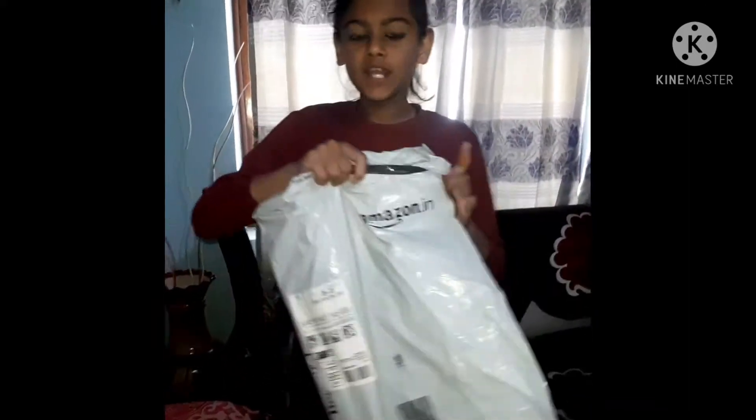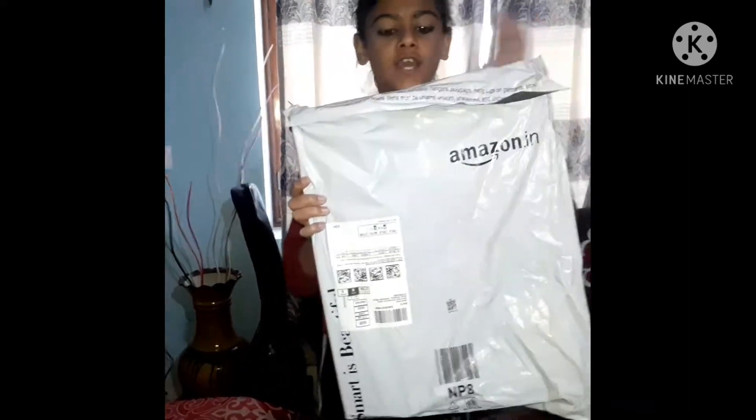Hello guys, welcome back to our channel Catch Key of Happiness. We ordered this from Amazon and it is coming today.